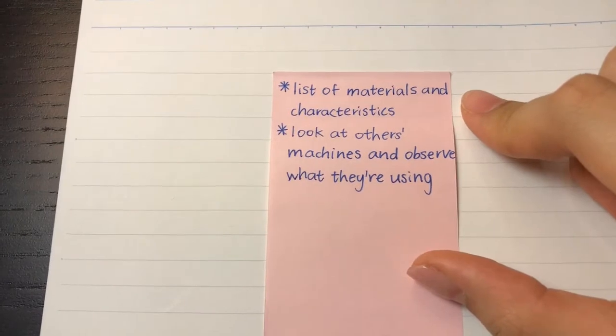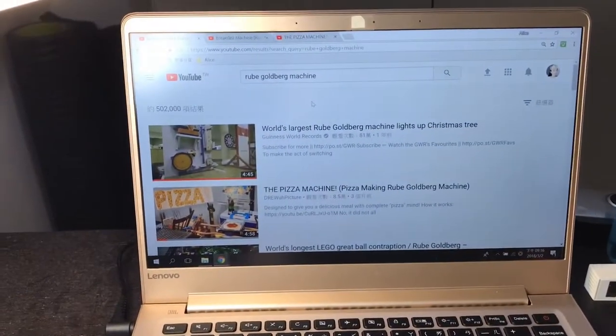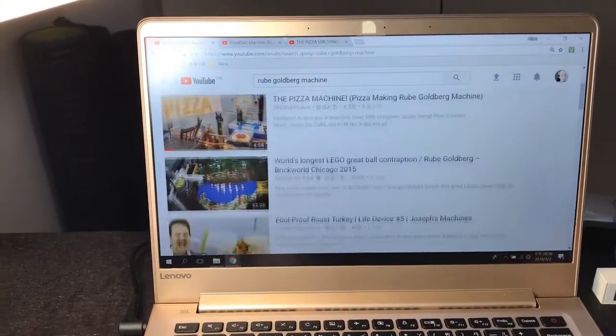Write down a list of materials and their characteristics, and to look at other systems machines and observe what they are using. I searched on YouTube about the rugelbaum machine, and here are some videos that I watched.